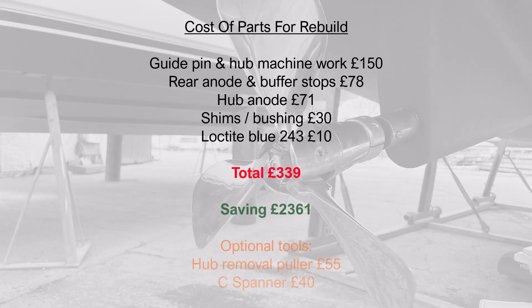A quick run-through of all costs to date: guide pin and machine work — £150; rear anode and buffer stops — £78; hub anode — £71; shims and bushings — £30; Loctite 243 — £10; coming to a total of £339. That saves you £2,361 compared to buying a new propeller.